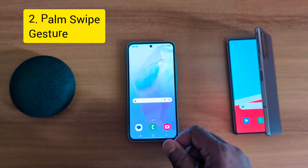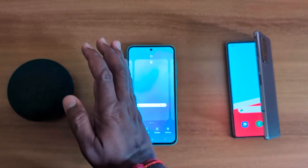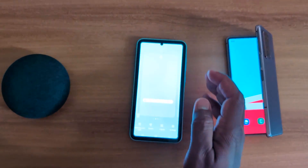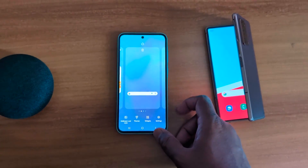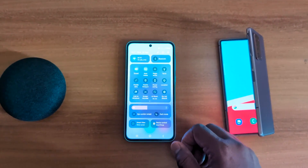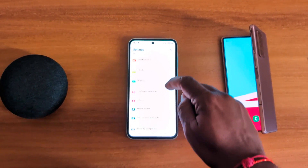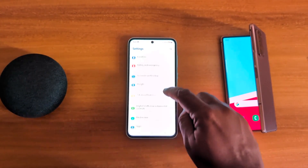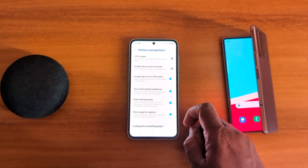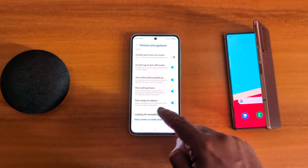In the second method, you can use the palm swipe gesture. Swipe the edge of your hand across your screen to take a screenshot. To use palm swipe to capture, make sure the toggle is on. Swipe down the notification panel, tap on the settings gear icon, scroll down, tap on Advanced Features, then tap on Motions and Gestures. Here you can see the palm swipe to capture option — make sure to toggle it on.